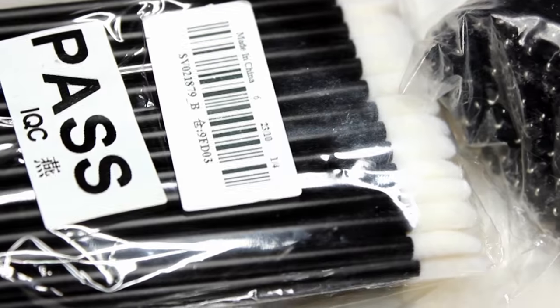Then I got some disposables, which a lot of you might not be interested in, but just in case you're a professional — I got disposable lip brushes, 100 count, and I need these super bad because I'm actually out. I also got disposable mascara wands, also 100 count, and these are a little bit smaller than the lip ones.